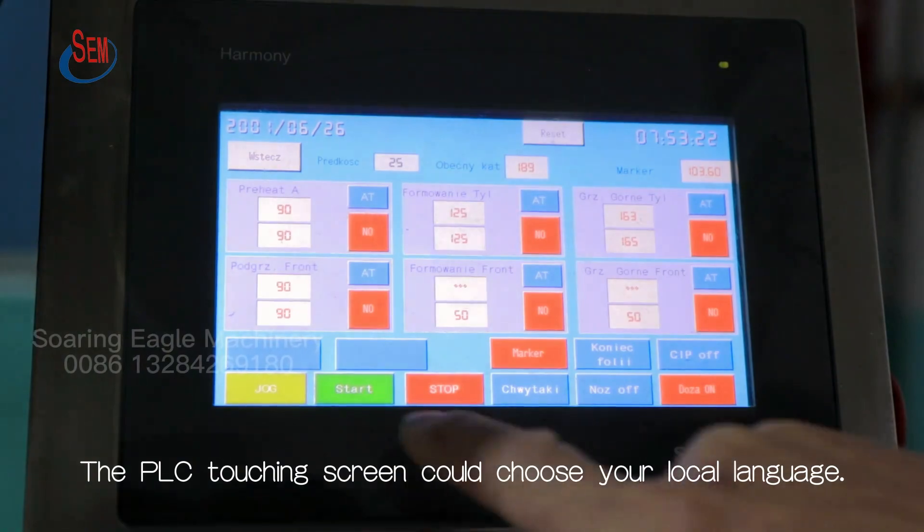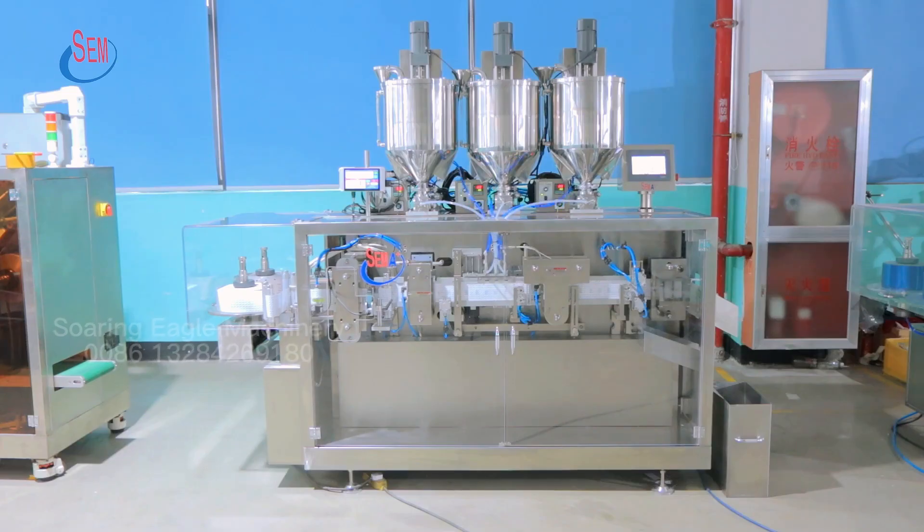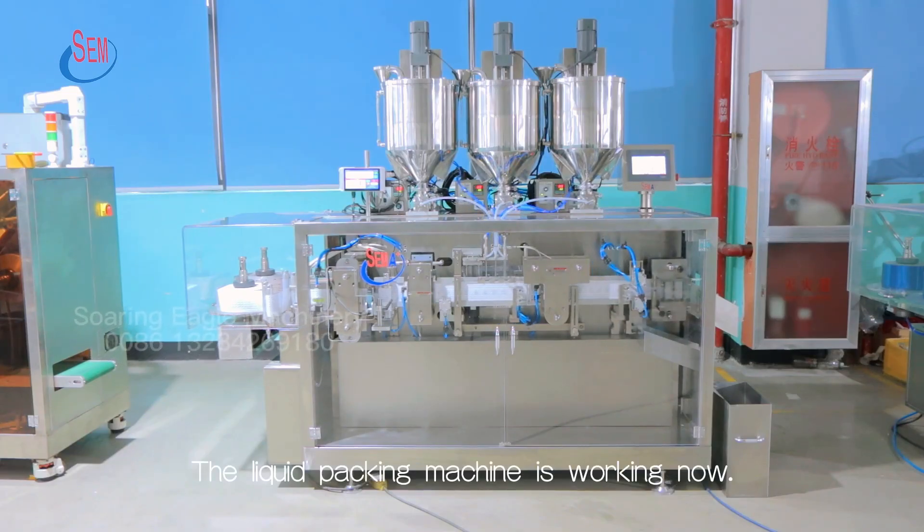The PLC touchscreen could choose your local language. The Liquid Packing Machine is working now.